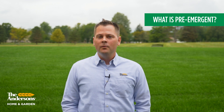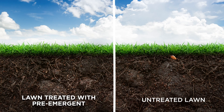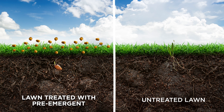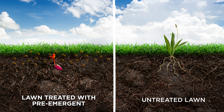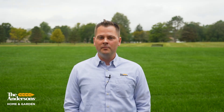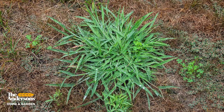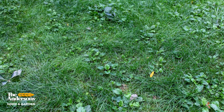So what is a pre-emergent? It is one of the chemicals that actually lets the weed seeds germinate — notice it's not called a pre-germinant. And then when the weed comes in contact with the chemical, it stops root growth and it dies. These pre-emergent chemicals form a barrier in the soil that lasts around four months. Crabgrass is the main target of these chemicals, but they also prevent grassy weeds and broadleaf weeds.